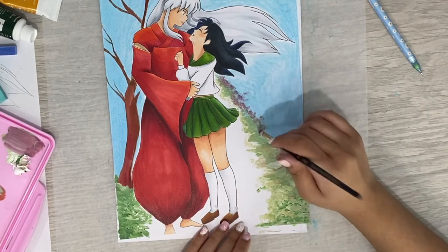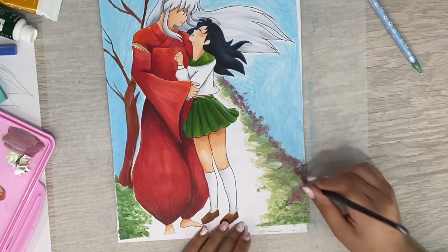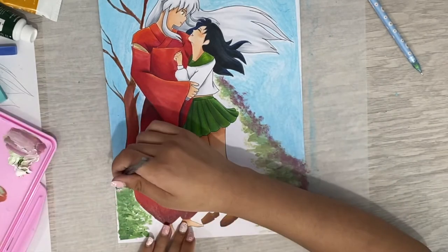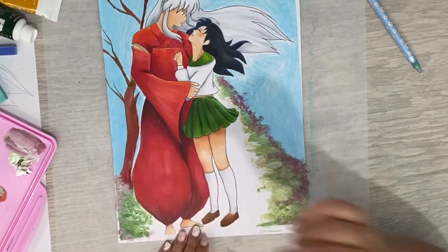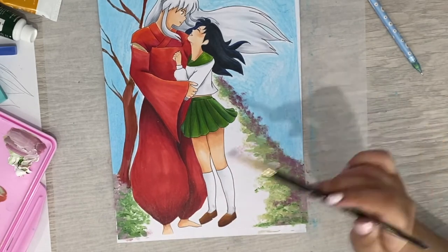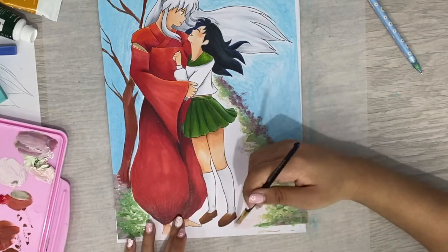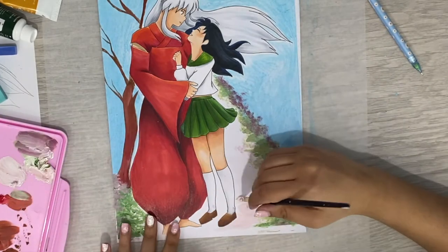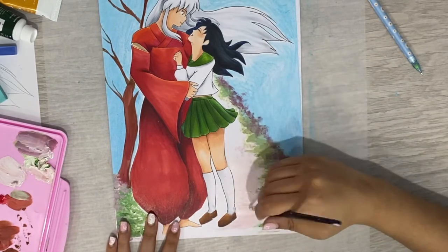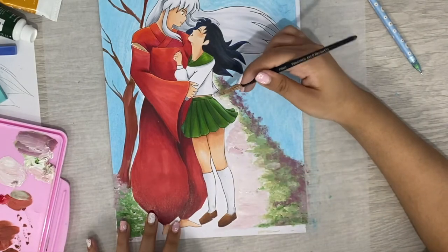And then later on, I discovered markers from seeing artists on YouTube. And that was my second medium. I think I was 15 years old when I got my first set of Copic markers. I got the Copic Ciao markers, and I still use those in my videos now. But again, when I did my drawings, I would just sketch them out, ink them, and then finally color them in completely with Copic markers.